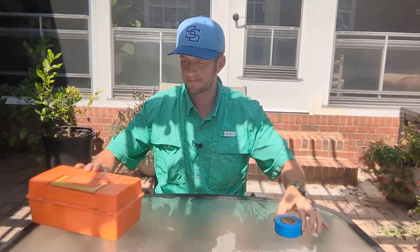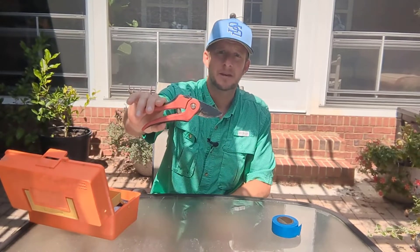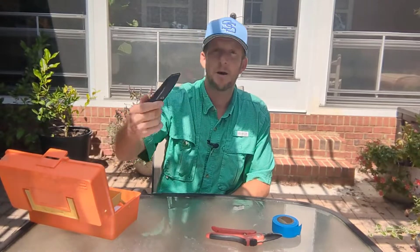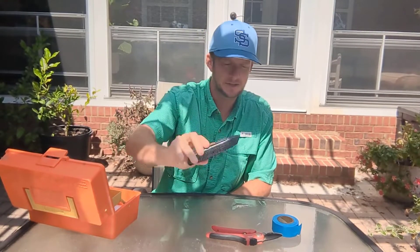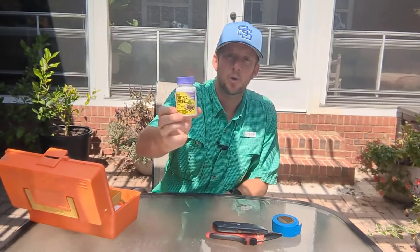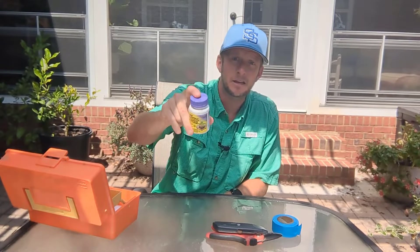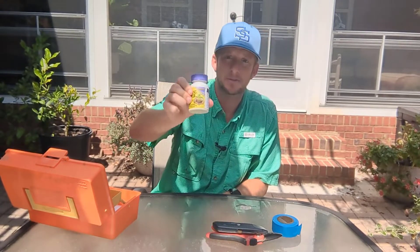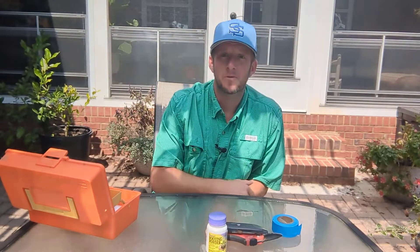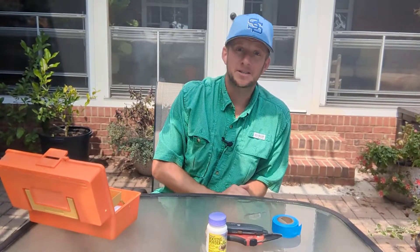We need some marking tape. You're gonna need some hand snips, or a box blade, or a knife — you just need something sharp. You're gonna need some rooting hormone. I'll try my best to remember to leave a link down in the description below so you can pick up some of this stuff on Amazon if you don't have it. And you're gonna need a shovel. Let's head out to our oak leaf hydrangea and I'll walk you through the process.